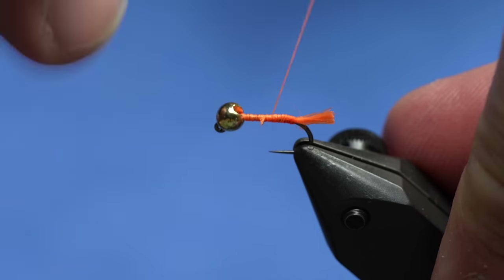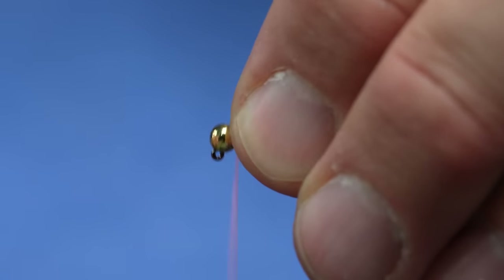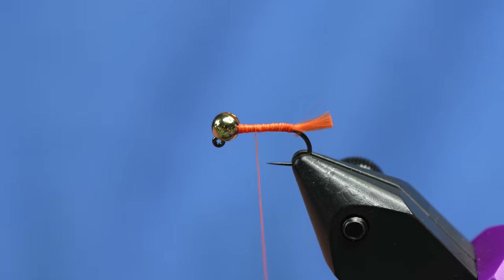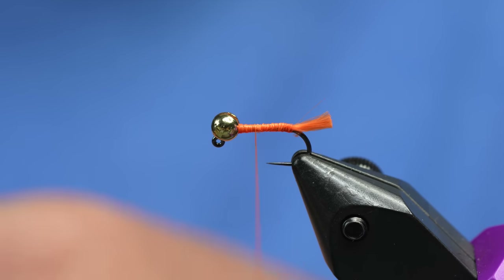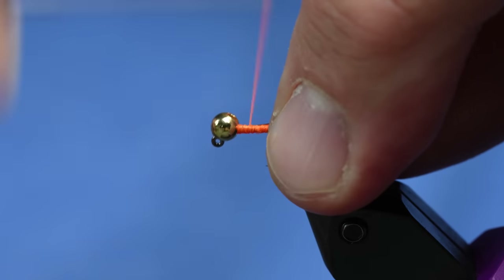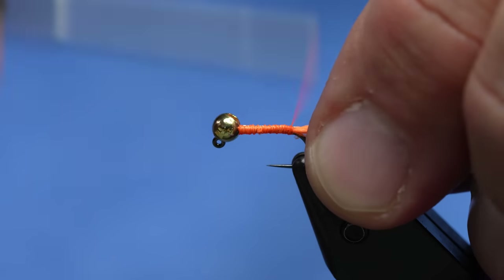Before I get too far, I'm just going to fill in the gap and make the fly as even as possible with a little bit more thread. It's going to have just a copper rib, so I'll take some - this is actually medium-sized copper wire in this Uni Soft Wire - it's really cool stuff. I'm going to tie that in and then come back up to the front.